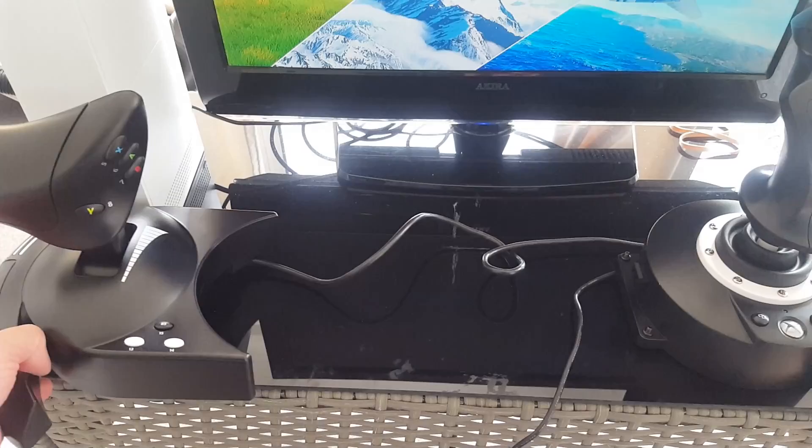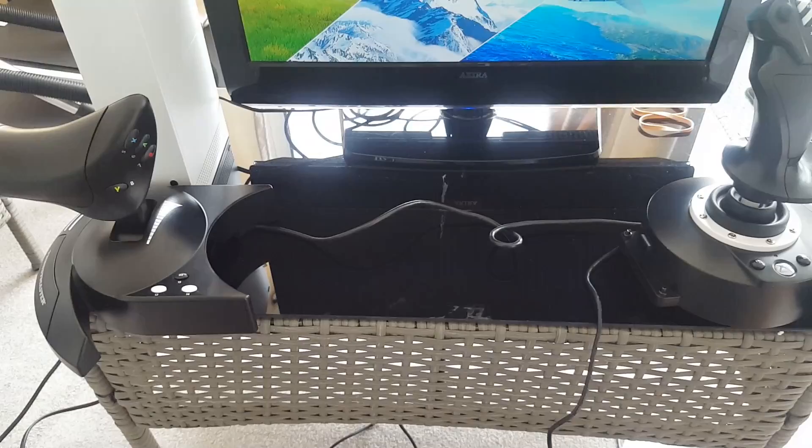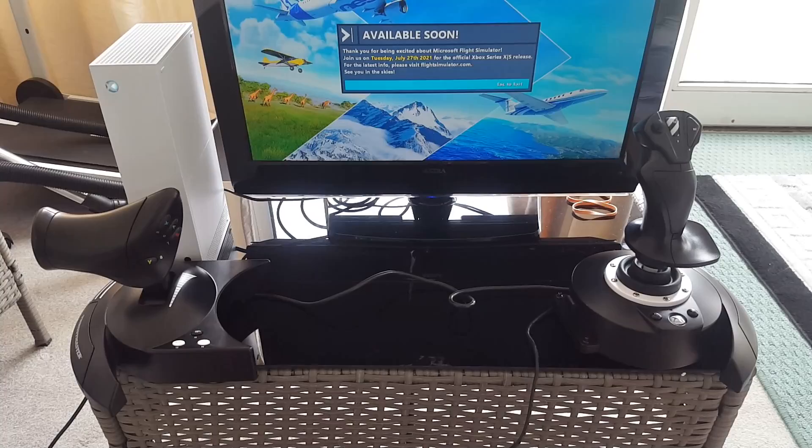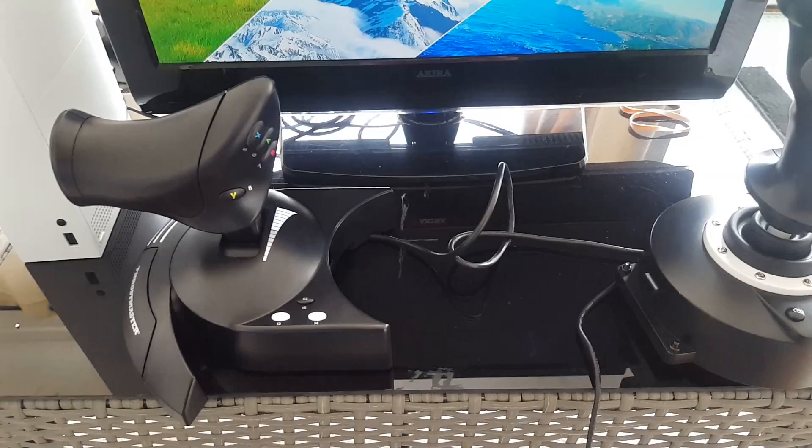A question people have asked on my videos about the HOTAS 4 is how far apart you can have the throttle and joystick. The answer is quite far — the cable between them is quite generous. You could give it another few inches if you want them further apart. Personally I'll join them together; I prefer them as one unit.